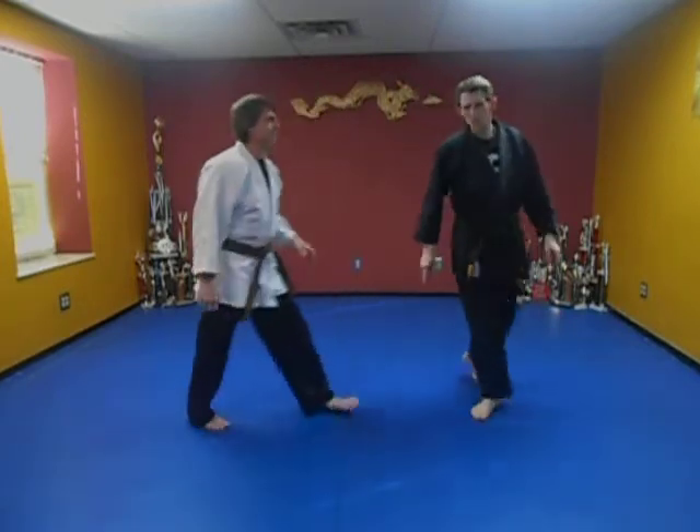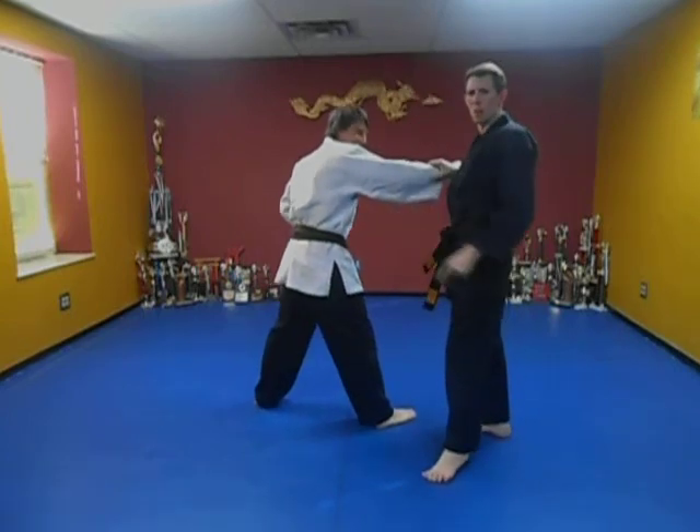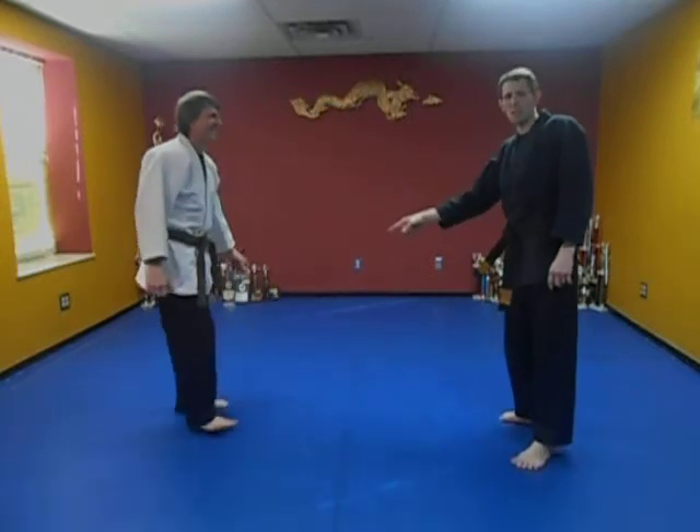We're going to take you out here. We're going to punch. Oh man, he's got his hand ready. I just kicked my toe under his hand. That just sucked. If I realized that part, I would kick them right in the crotch.